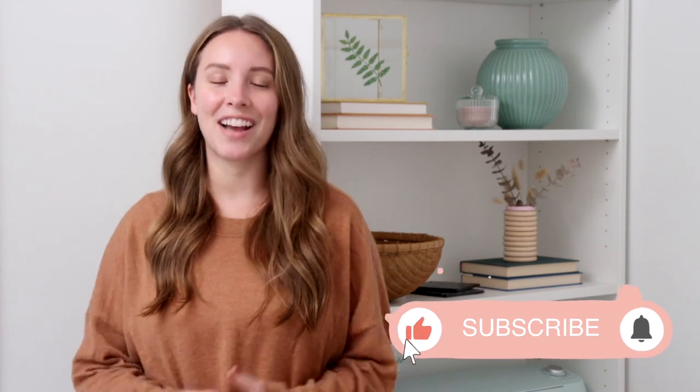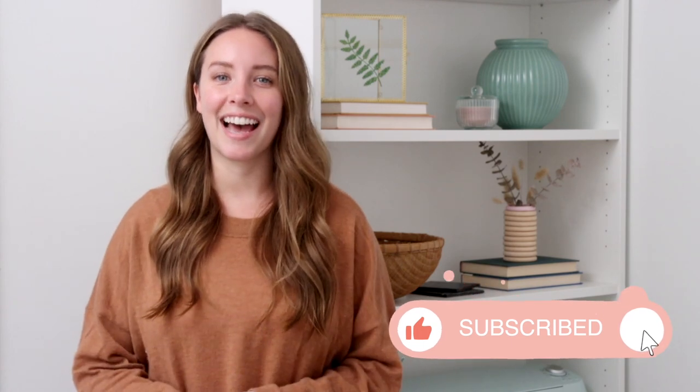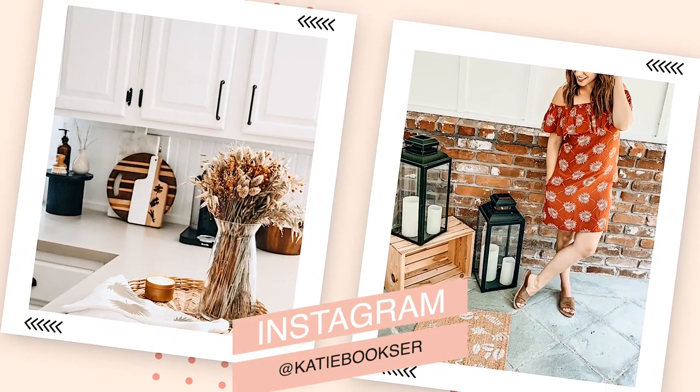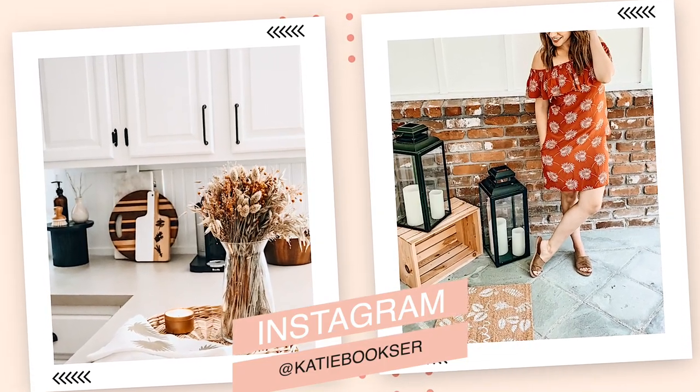Hey everybody, welcome back to my channel. I'm Katie. Today we've got another edition of IKEA hacks. I have a whole series called 'Can I Hack It' where I challenge myself to recreate decor from popular stores using items from IKEA. Today we're doing something a little different because I'm going to be doing seasonal decor — IKEA hacks for fall. I picked up a few items and thought it would be really fun to create some fall autumn inspired decor on the cheap. Let's get started.